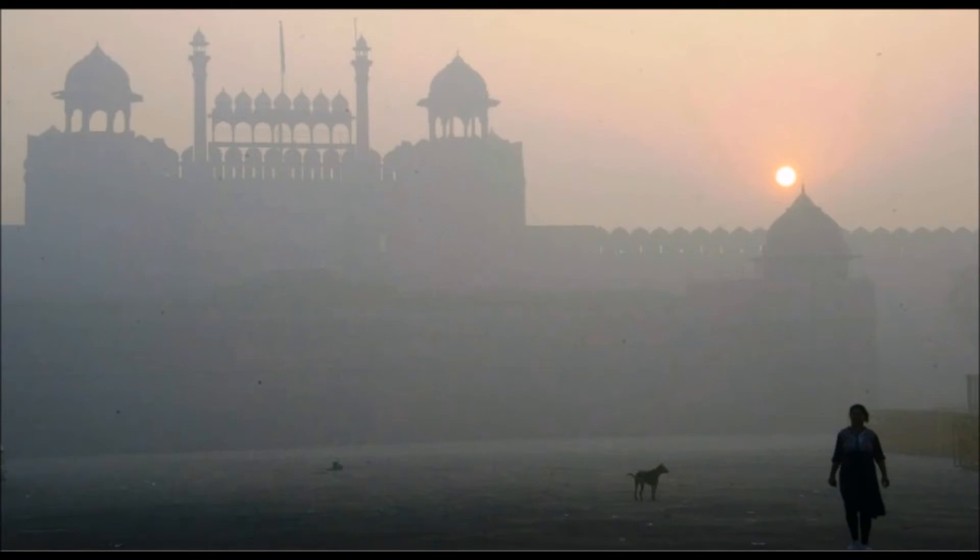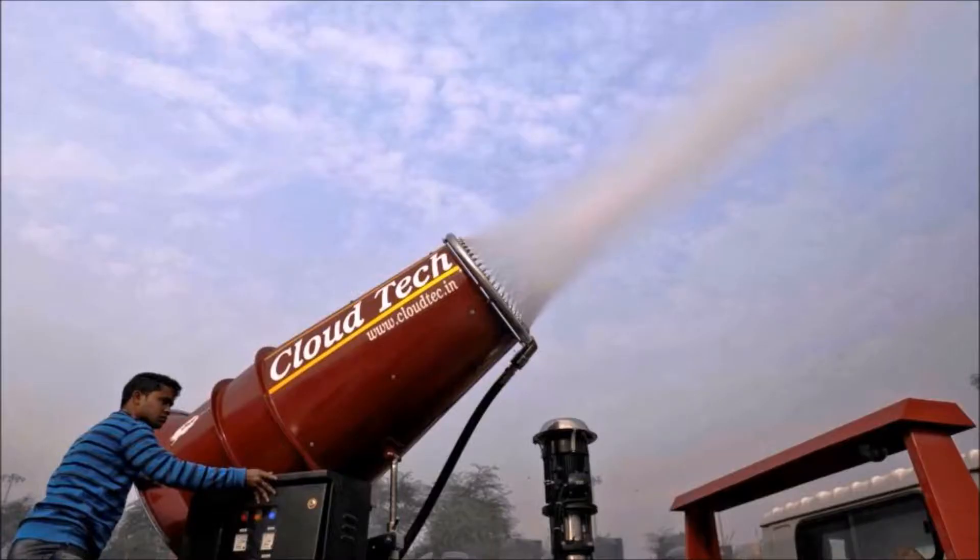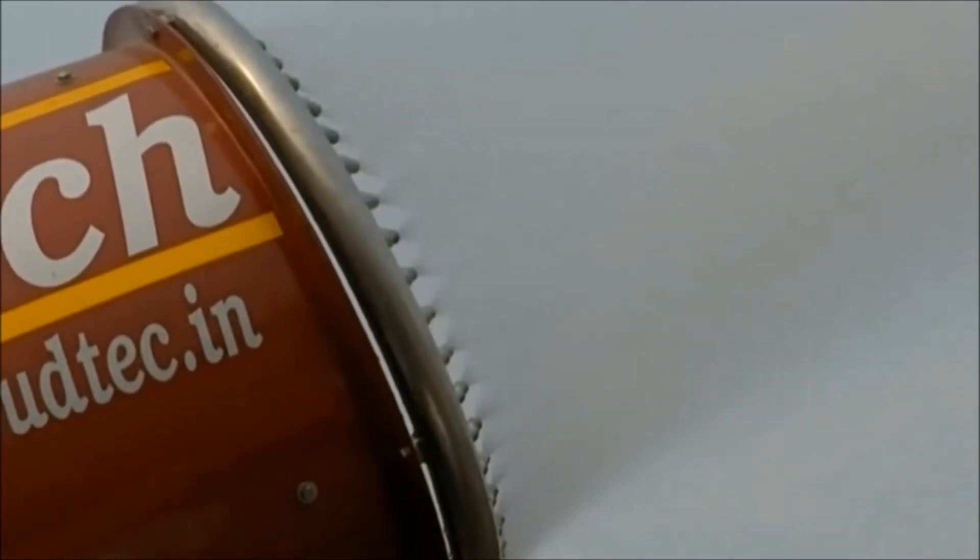As episodes of hazardous air quality continue in Delhi in a periodic pattern, the Delhi government decided to test the anti-smoke gun to reduce pollutants in ambient air. It was recently tested in the Anandvihar area. Let us discuss what the anti-smoke gun is and how it works.